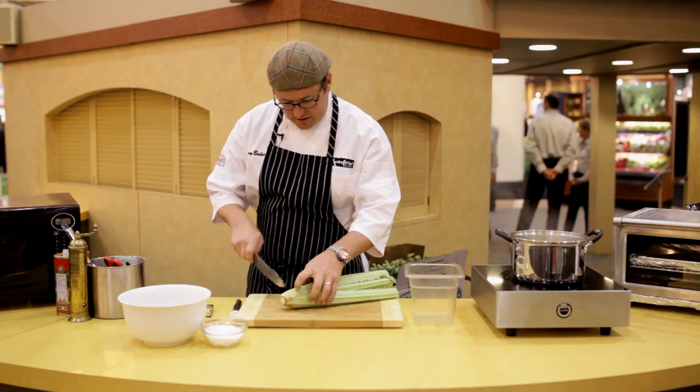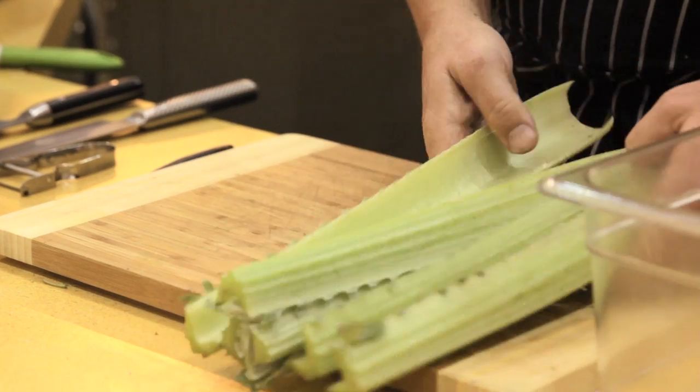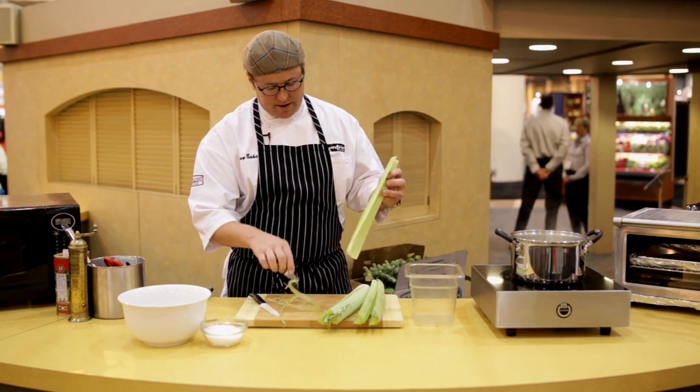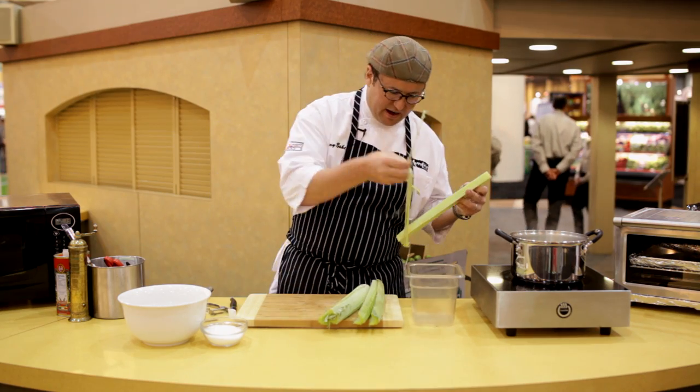First we're gonna take off the root and set that aside. Now you want to peel this — it tends to be a little stringy. Think about celery, something on those lines. Peel the stringy parts off the cardone. Once you've done that all over the cardone and peeled every stringy part off, take your time, do it right.